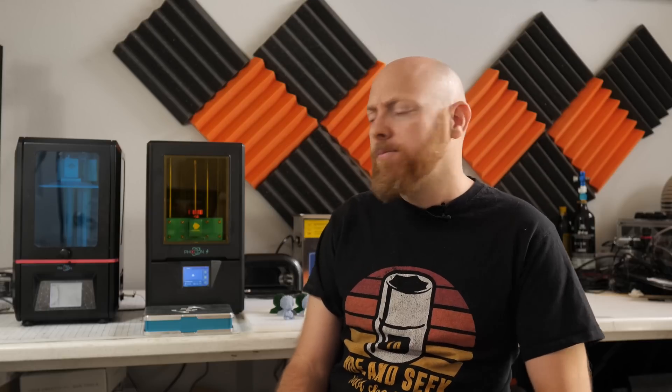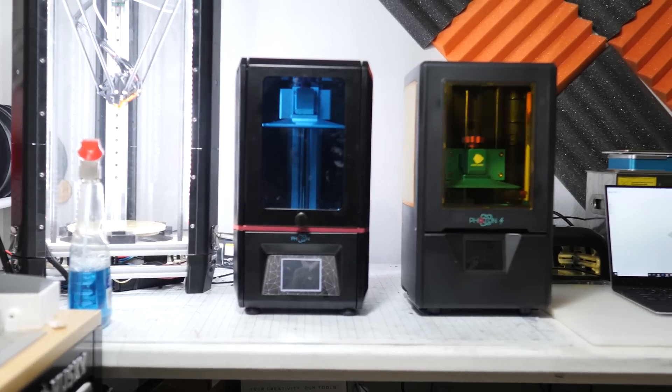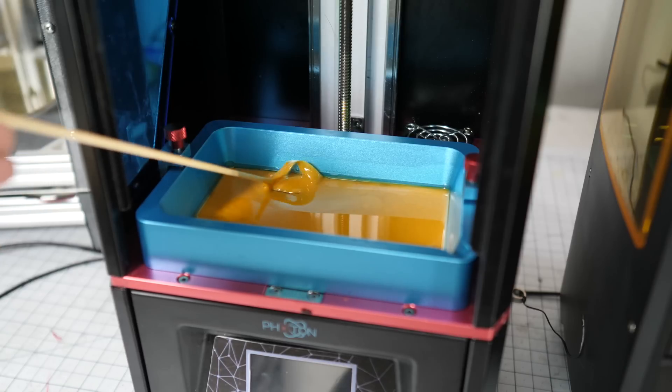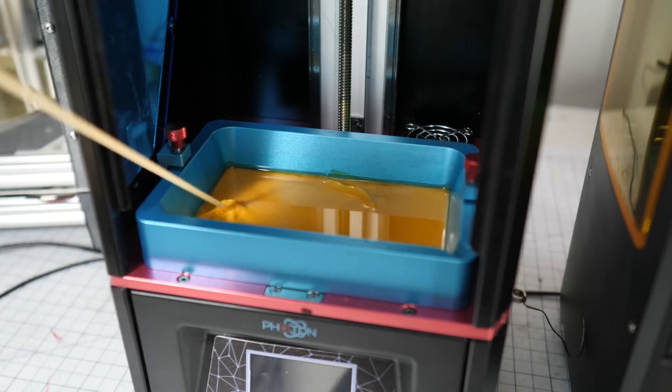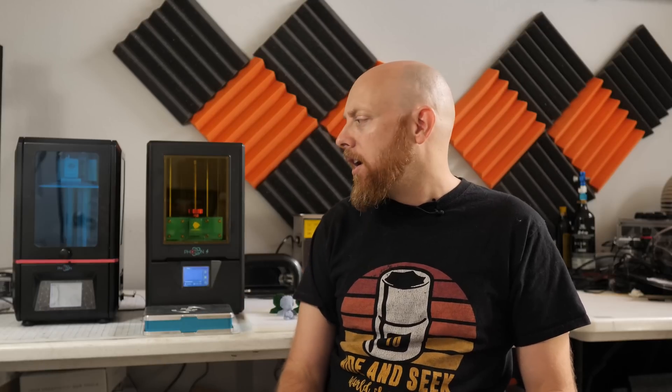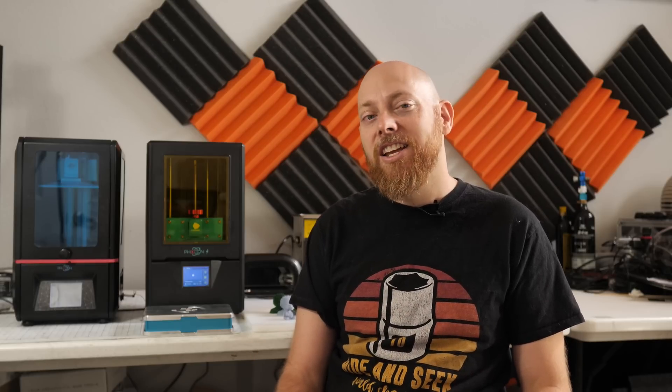First thing you notice is probably the green windows here, and that's actually a pretty big upgrade. If you look at the original Photon, that blue plexiglass actually isn't very opaque to UV light, which basically means that if you leave your resin bath in there in a well-lit room, after just a day or two you're going to see a film start to form on top of the resin, which is pretty nasty and it'll ruin your bath pretty quickly. This yellow-green material is actually quite a bit better. Applied Science did a fantastic video analyzing different materials and how transparent they are to UV light, so I'll link that down in the description.